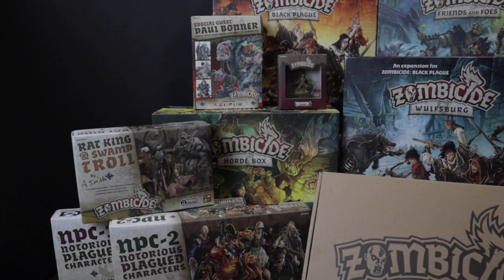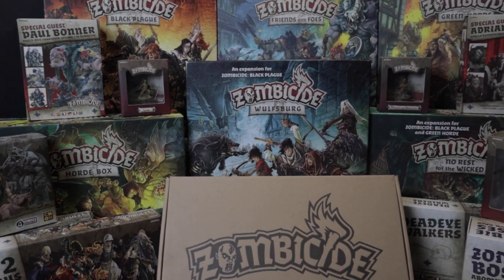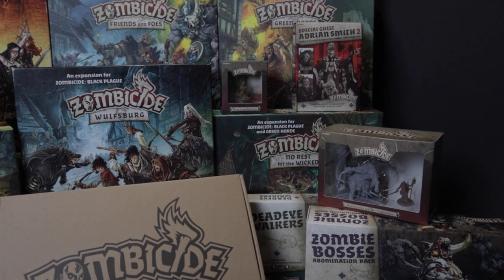This video was requested from a follower who saw my wolves on Instagram and asked if I would mind showing how I did it. Fortunately, I have a huge backlog of Zombicide miniatures up in my closet from the Cool Mini or Not time machine and I had a few to paint. If there's anything from that fantasy Zombicide universe that you would like to see me paint, please leave a comment and let me know.